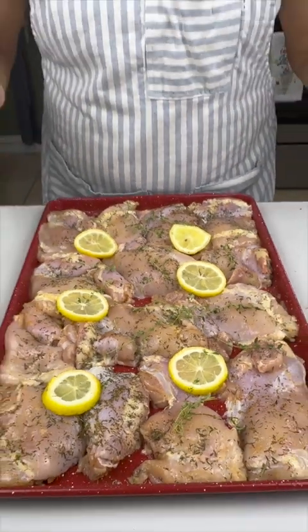This is all you need to do — pop this in the oven at 375 degrees for about 45 minutes.